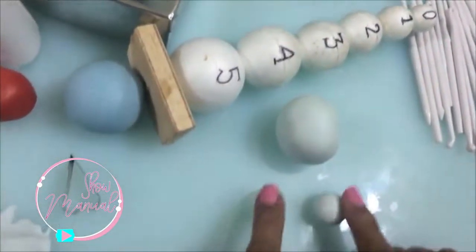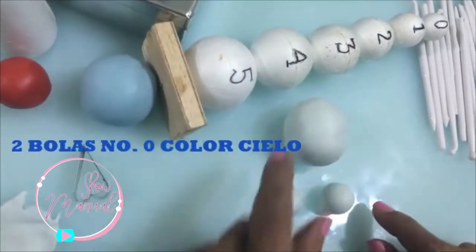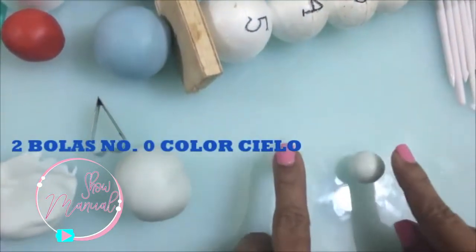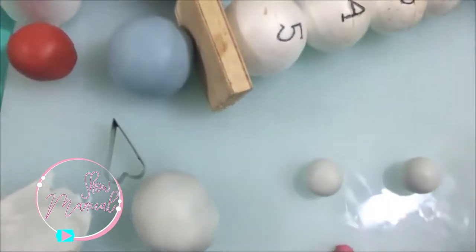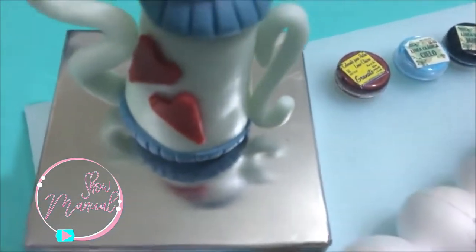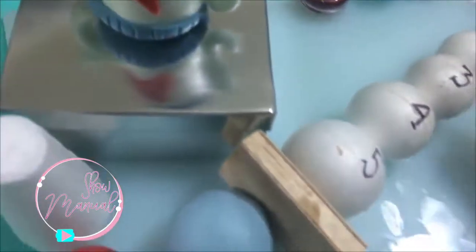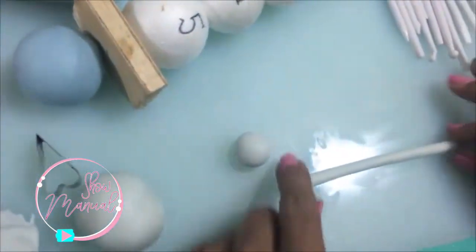To begin the handle (agarradera), the first thing we have to do is have two balls. I'm going to start with the balls to make the agarradera. I'm going to make a tube first — a tube that is large and the same on all sides. Here it is.